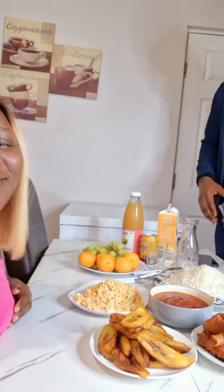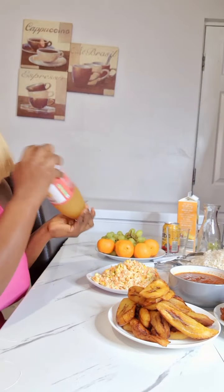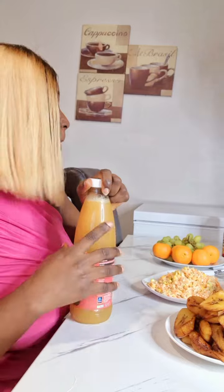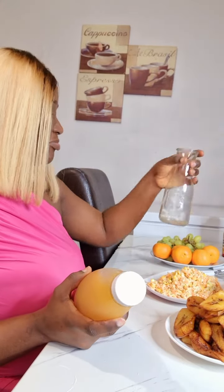Our guy is here doing his thing — what is my husband seeing? A lot of good food and not saying anything! He will speak though. If you know what he's saying at this point, leave it in the comment section. He said: 'My wife — I married a good wife who knows how to cook.' Bye guys, see you all in my next video!